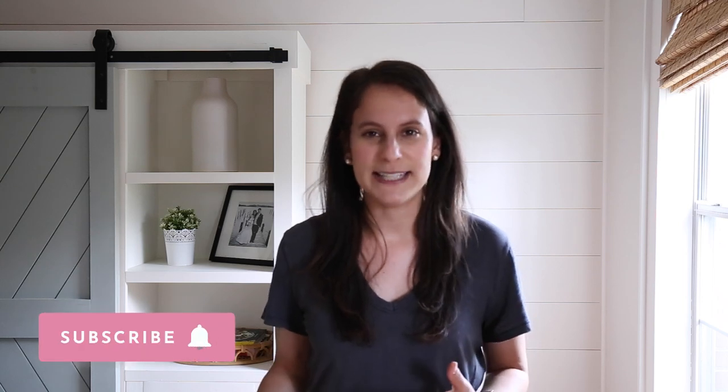How awesome did this DIY grill cart turn out? I totally love it and we are super excited to give it to Brandon's dad for his birthday. Let me know if you have any questions below in the comments, and please give this video a thumbs up if you enjoyed it. Thanks for stopping by.